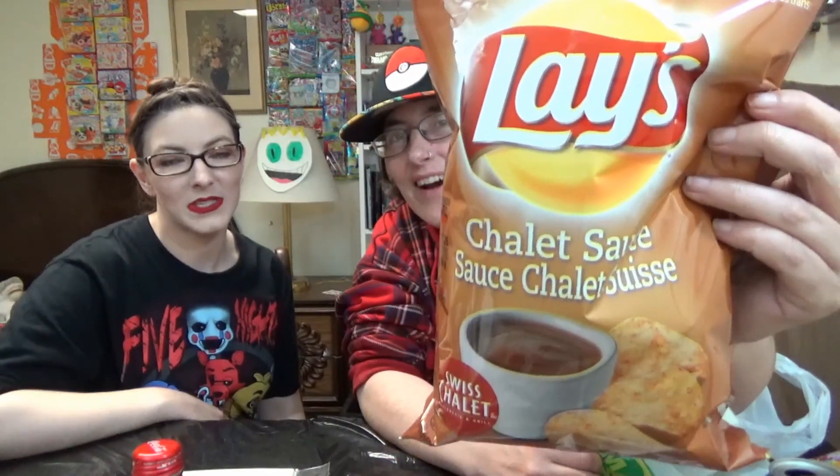And then, I went to Swiss Chalet. I haven't tried these yet, but I hear they're really good. Let's check this out — Chalet sauce potato chips. I'm excited. Me too. I like it on almost everything: my french fries, chicken, everything, even the bun. Now I'm hungry.